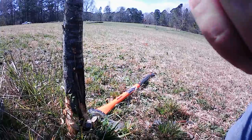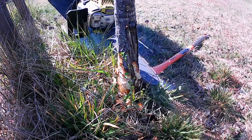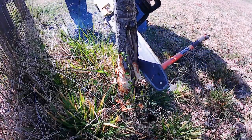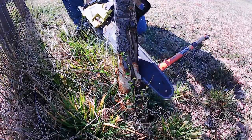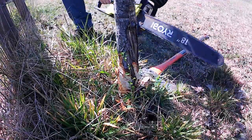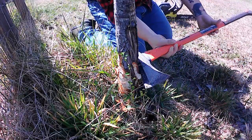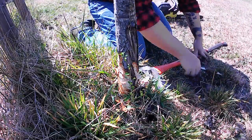Now we're gonna take our saw and make our first relief cut perpendicular to the direction the axe is pointing, because that's gonna cause the tree to fall in the direction the axe is pointing. What I like to do is use the axe head as a flat end and use the handle as a guide of where the tree is gonna fall, but this axe is too big.